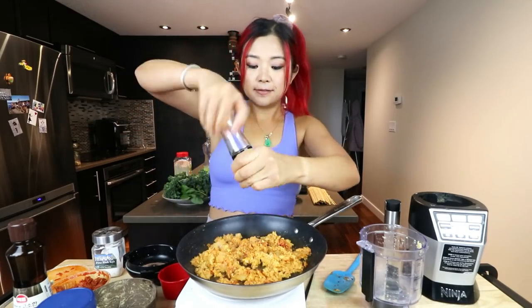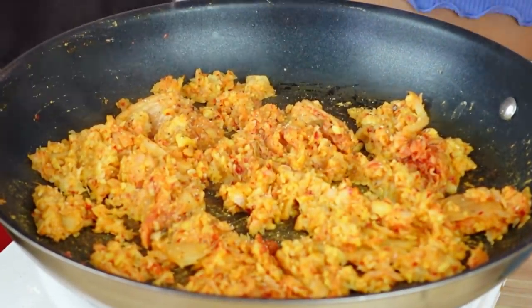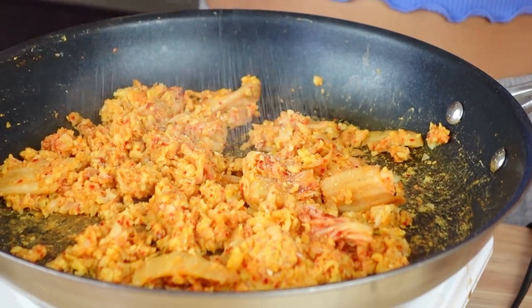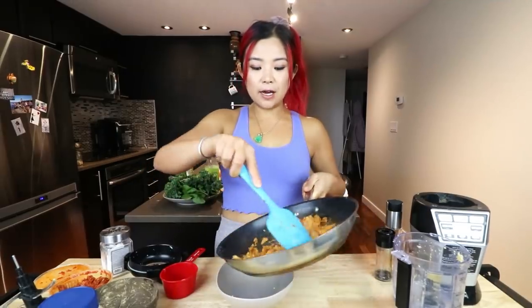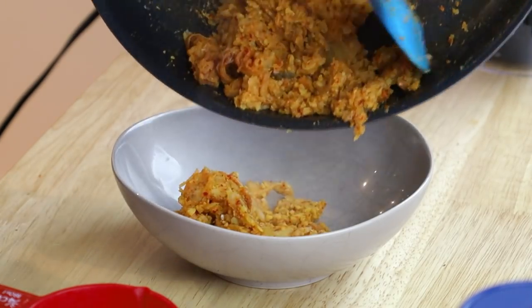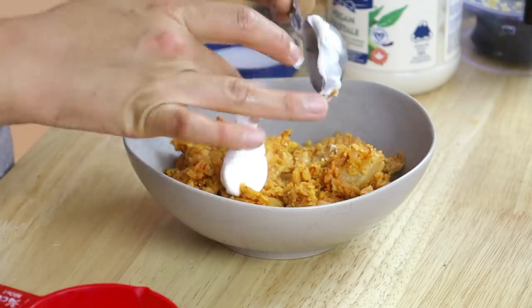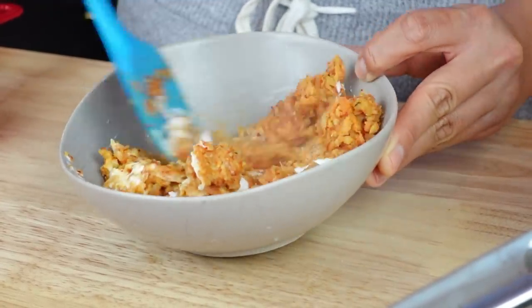I'm gonna add a little bit of pepper, a little bit of salt. Now that we've cooked our kimchi and chickpeas, I'm just gonna put it into a bowl and add a little bit of vegan mayo. Mix this together, and now we're ready to roll.